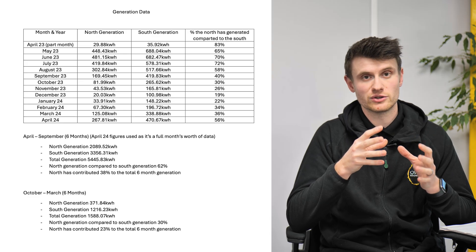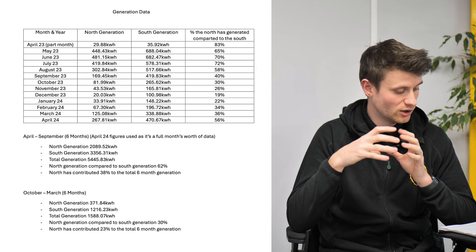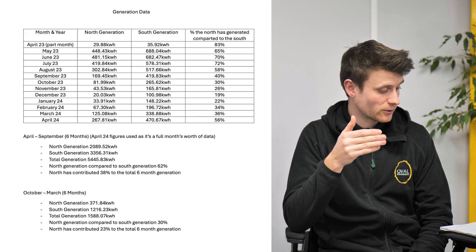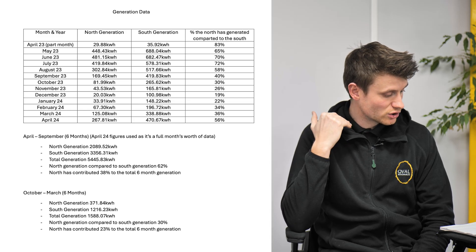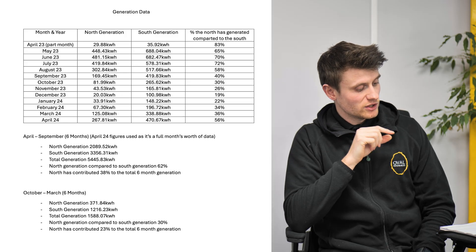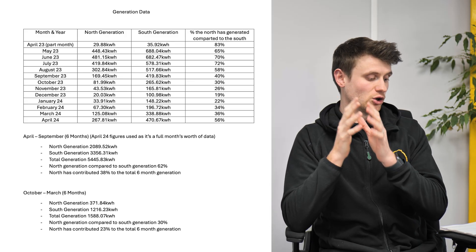You've got the grid there for each individual month, so if you're away for part of the year or whatever, you can see how generation in that month would affect your home. The lowest generation months on the north-facing roof look like January, November, October, and December. That grid will hopefully allow you to make your own comparison — if you want to do a different six-month period, you can calculate it yourself.